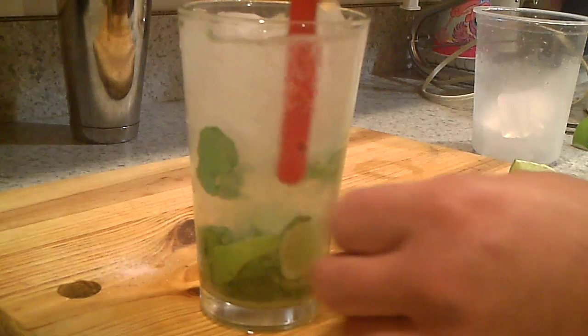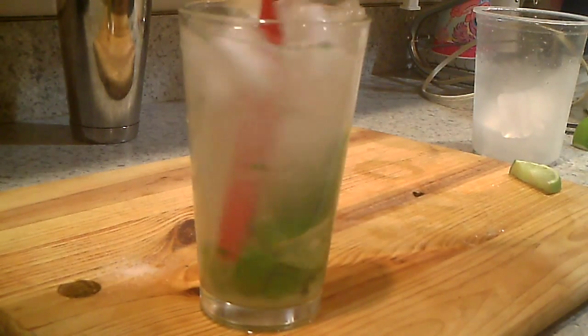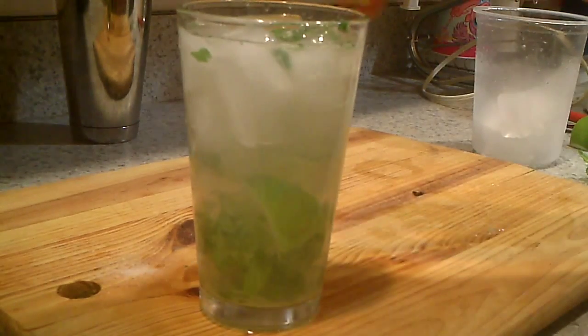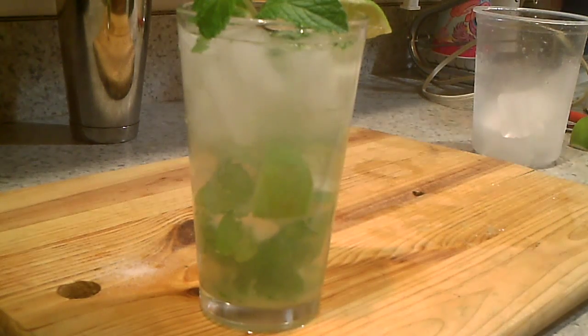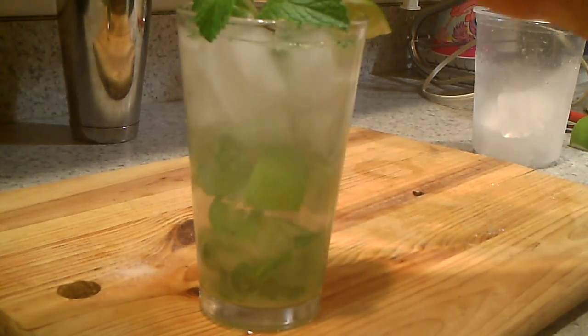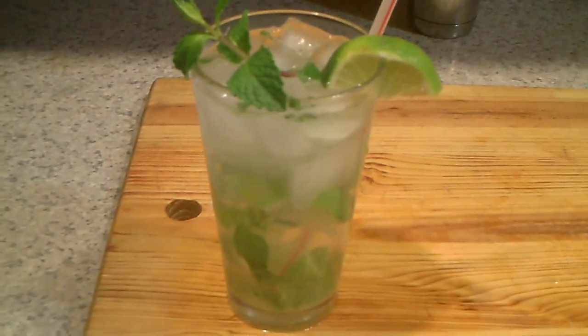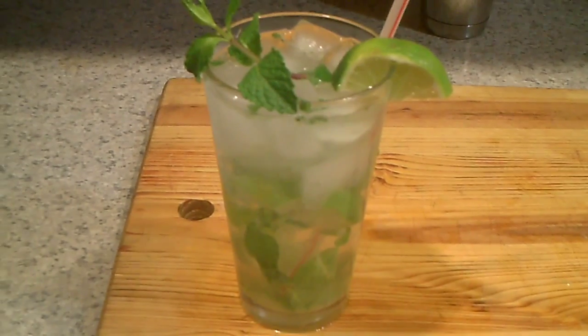Give it a light quick stir, we're going to garnish it with a lemon, some fresh mint, and I'll throw a nice straw in there. Boom, there you have it — it's your classic mojito, brought to you by Recipe Ham. Quick and simple. I hope you enjoy my mojito. Until the next time, have a good night.